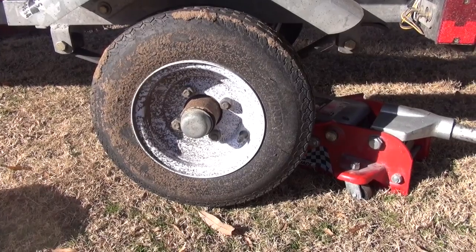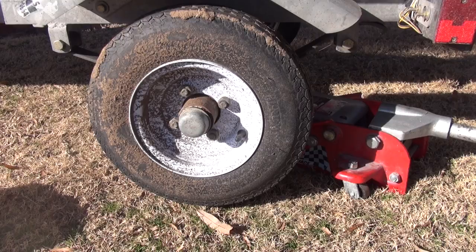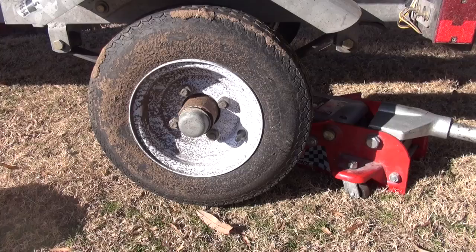Alright, today we're going to try to tackle the bearing in this boat trailer. It's a fairly straightforward process, but if you've never done it before it might be kind of daunting. In the next couple of minutes we'll take you through how to do it and how to replace it.